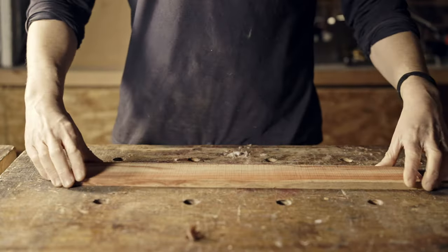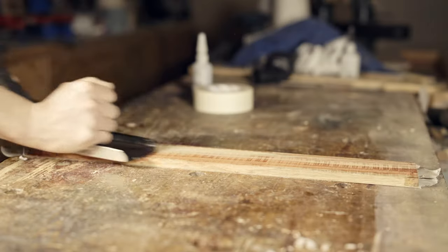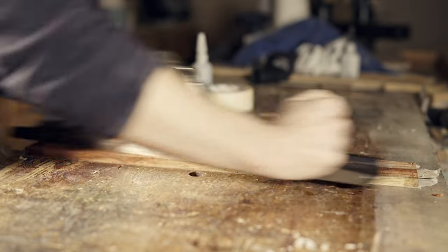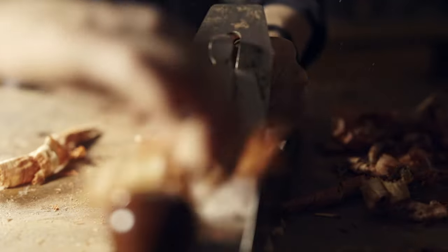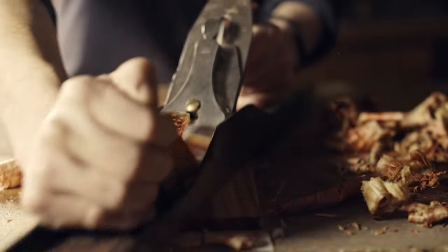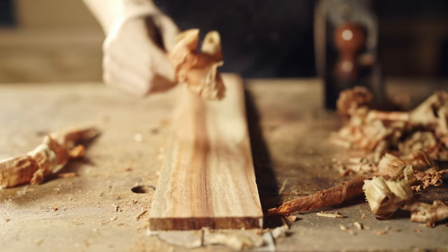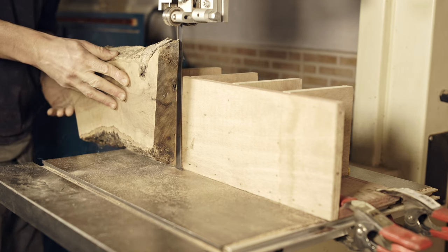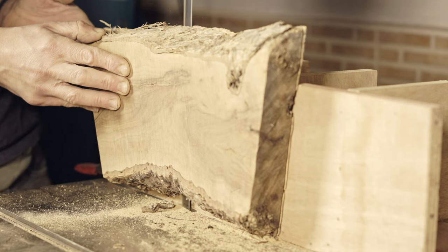This wood is violet paduk, and this is the fretboard blank. First I'm going to hand plane the face which is going to be in contact with the neck. The other face is going to be machined in the CNC. Next I'm going to resaw a 2mm thick olivewood veneer. This is to make the headstock plate and the fretboard inlays.